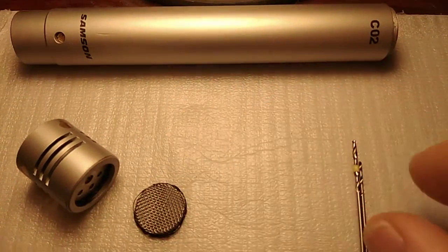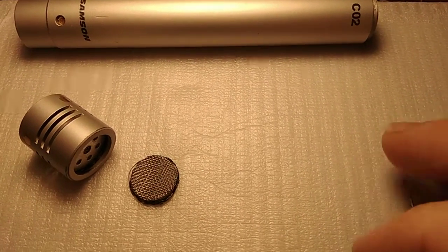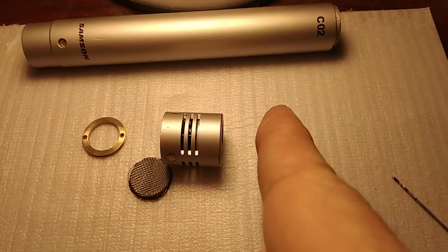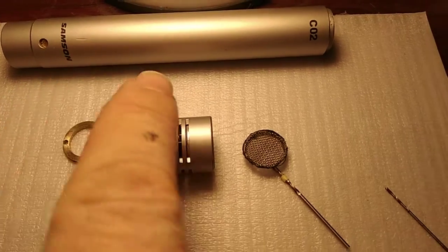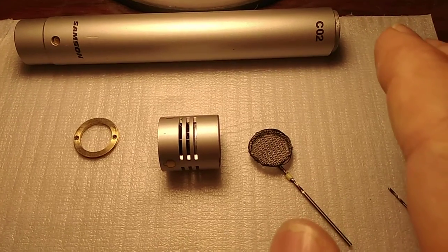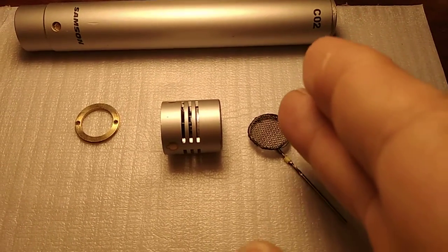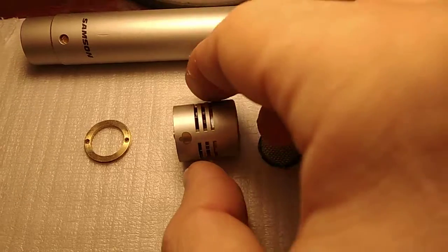I got a mic from eBay - this is a Samsung CO2 instrumental condenser mic - and I have a problem with it. It has buzzing whenever I approach my finger or hand in front of the protective mesh. When I hold the case with one hand and approach my fingers to the mesh, the buzzing is a little smaller, but when I take away my left hand and approach my hands close to the protective mesh, the buzzing is too much.